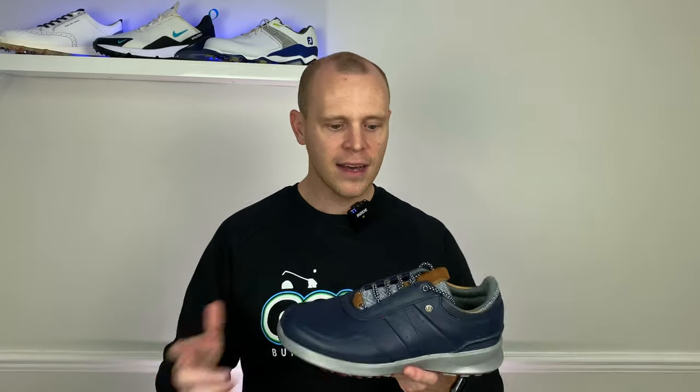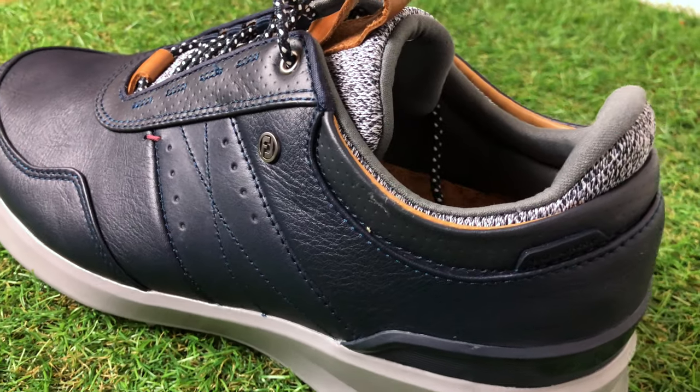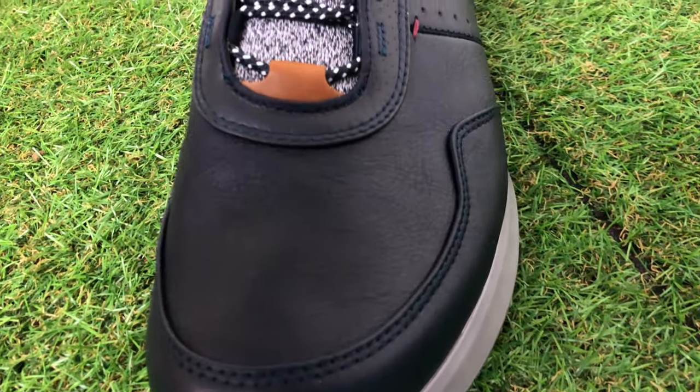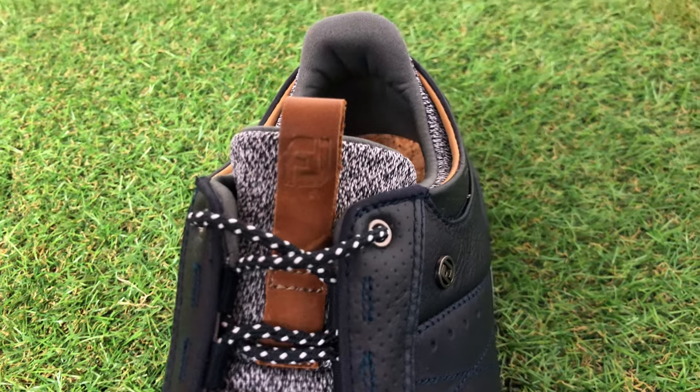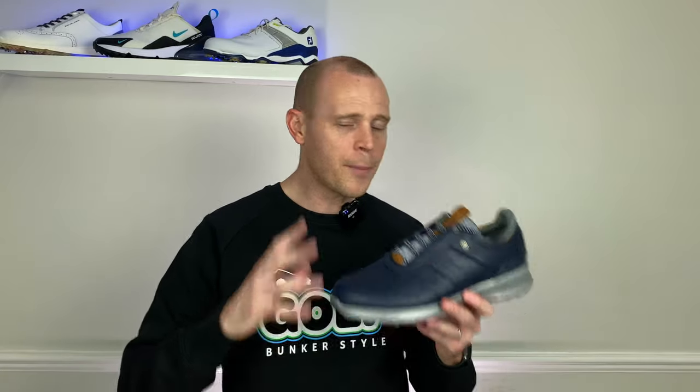This isn't going to be a full review because I haven't managed to wear them out on the golf course yet, but as soon as I do I will give you my full review with a link in the description. These are quite a casual looking shoe — definitely styled not necessarily like a pair of trainers, not really like a dress shoe, but they're designed to be worn on and off the course. Personally I would rather wear trainers off the course, but I think there is a big market for this type of shoe.